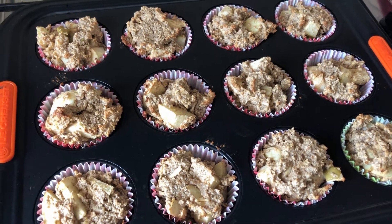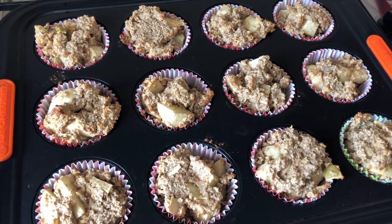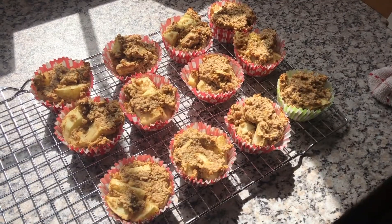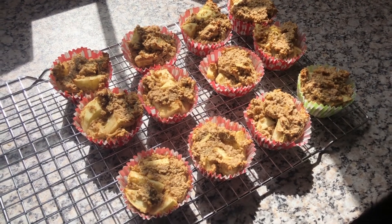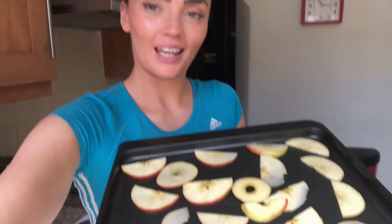Take them out of the oven and when you're able to, put them on a cooling rack to cool. Make sure your apple and cinnamon muffins are completely cooled before you ice them. I've just had the idea to make some apple crisps on top — I know some of you have made these before — so I've literally just sliced up some apples and they're going to go in the oven for 10 minutes on each side.